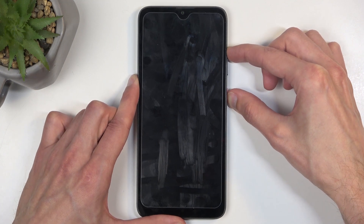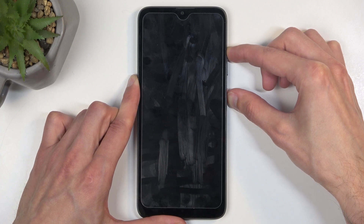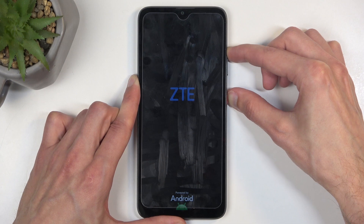Once it turns off, hold the power button and volume up at the same time. Now, once you see the ZTE logo on the screen, you want to let go of the power button but keep holding volume up — there we go.